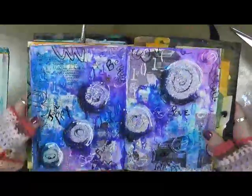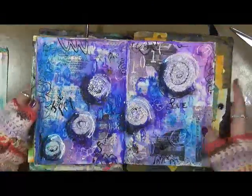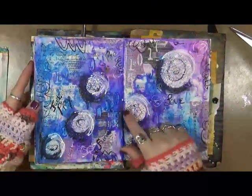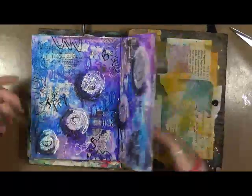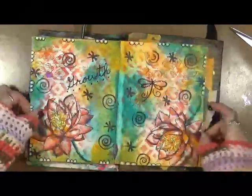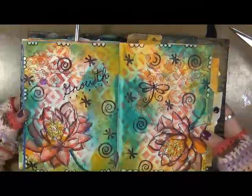This is just play — fun, love. This was aluminum foil; I was playing around with aluminum foil in the journal. It's kind of cool, it's fun to play with. I might do that some more. 'Growth' — this is a stamp.